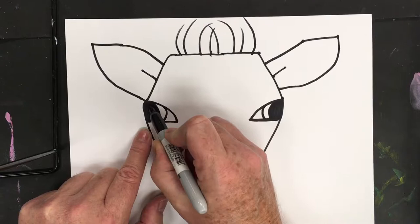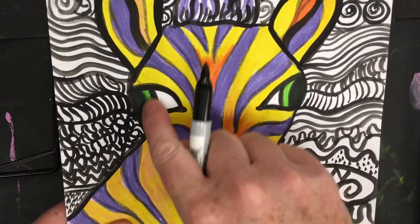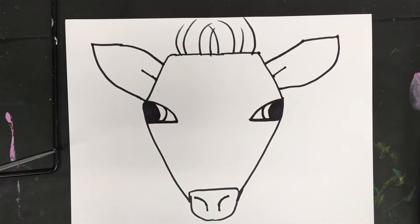If you're sketching with a pencil, don't color the pupil in yet — wait until you use paint or whatever medium you're using. Color in the pupil so you can see the black of the eye; the smaller band is where you have the color of the iris. These are exaggerated eyes because they're not that big in scale in real life.